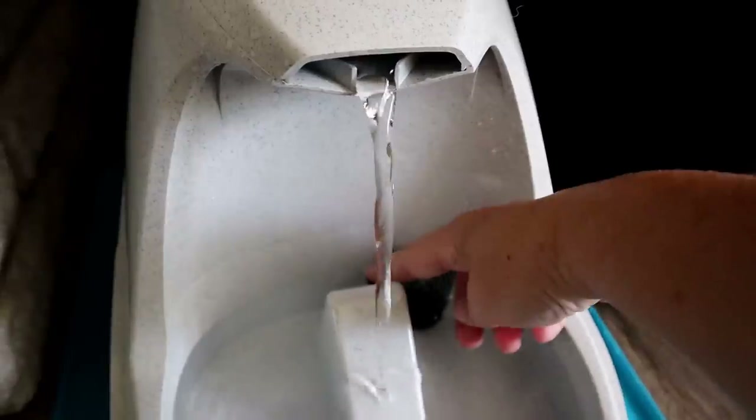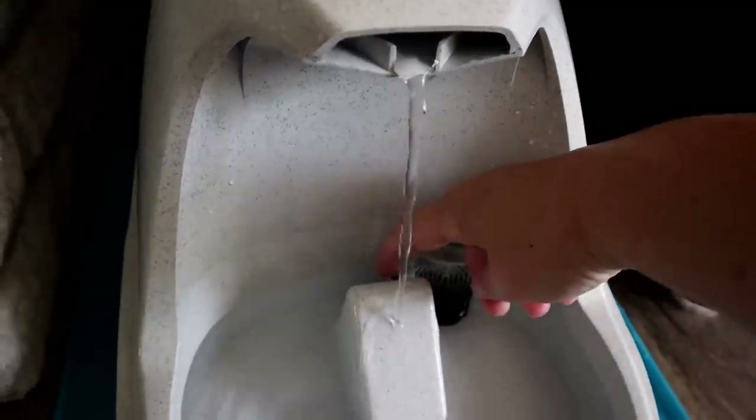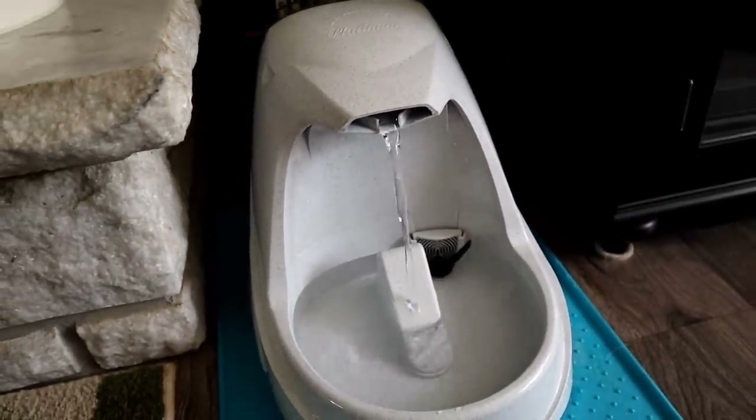So you can see you can make it a lot, or you can turn it to almost nothing. That's pretty cool.